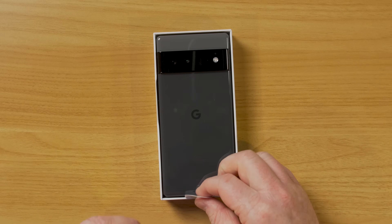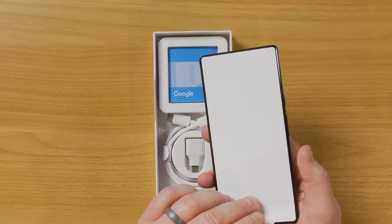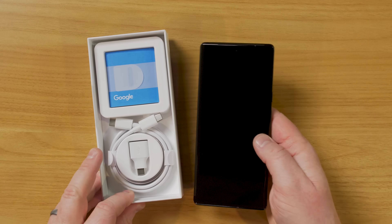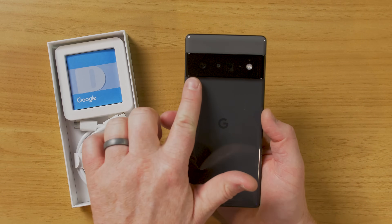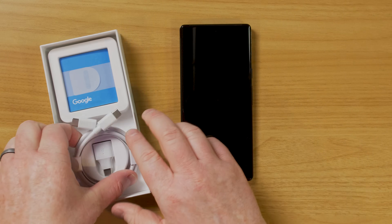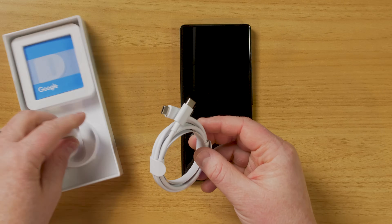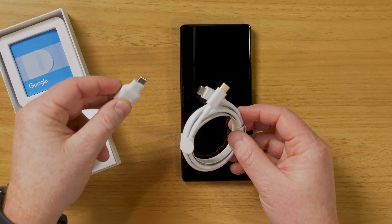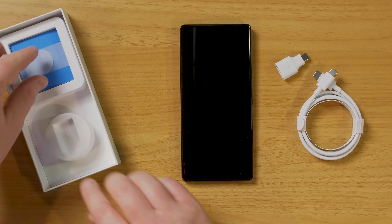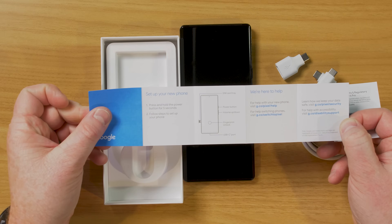This is the stormy black version. There's also a Pixel 6, which isn't quite as big and doesn't have as many features, but both phones should work really well. You have this nice camera bump on the back with the two-tone color. Inside the box you receive a USB-C charging cable, a little adapter that allows you to move all the files from your old phone to your new phone, and a setup guide.